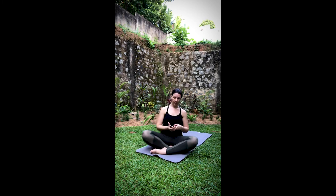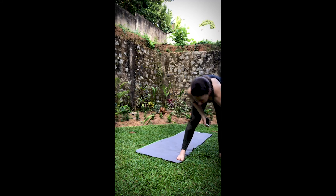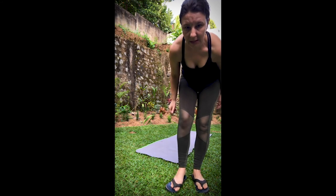I hope that was useful for you to find Utthita Hasta Padangusthasana. Next week I'm going to do the same thing — I'll take Saturday and Sunday off my time, two days off, and then we'll start back next week with a new peak pose.